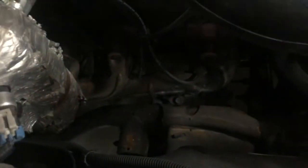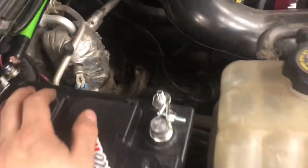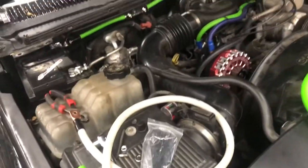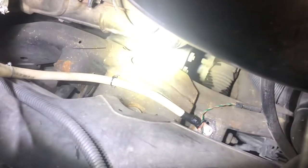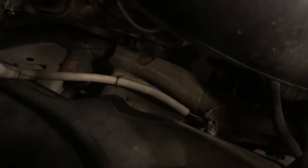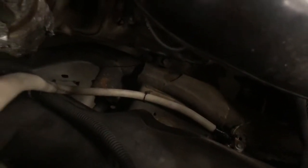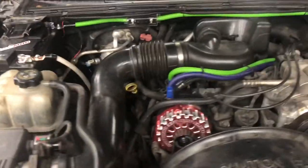Now we're moving on to the negative cable. It's going to go from the post to the frame on the truck itself — right around here — and then we should be done. I got the ground run from there right across and mounted it to the frame right there. I did scrape the paint off that spot, and I'll add some spray paint tomorrow because it's getting a little late right now.